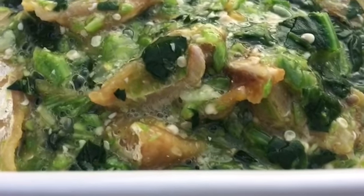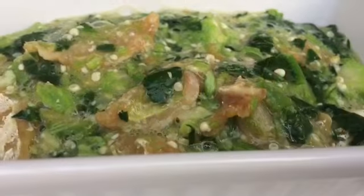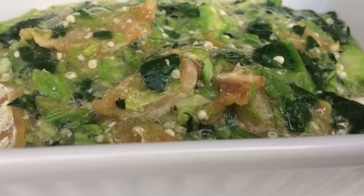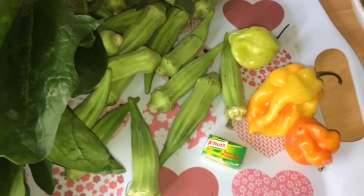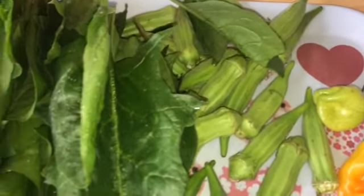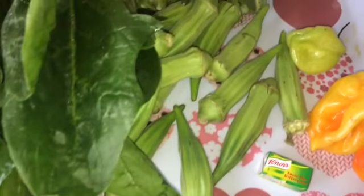Hi everybody, welcome back to my channel, thank you for your support. Today I'm going to show you how to make okra with stockfish and spinach. These are the ingredients I need: I have scotch bonnet, okra, spinach, and my stockfish of course.